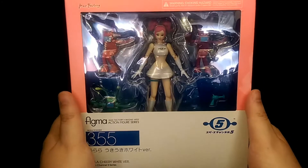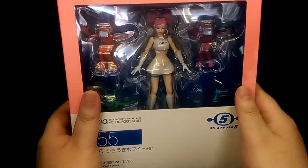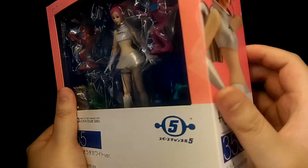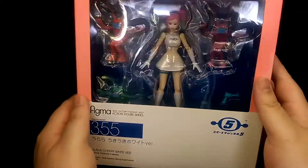For the front of the packaging, you have a nice window display to see pretty much everything inside, and then the packaging has a really nice pink colour scheme — pink and white — which really suits the character.